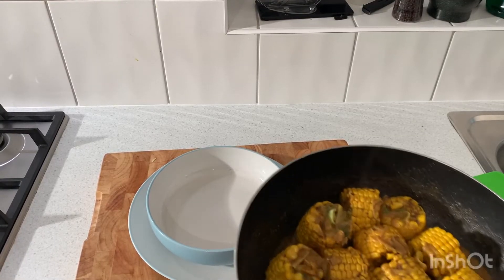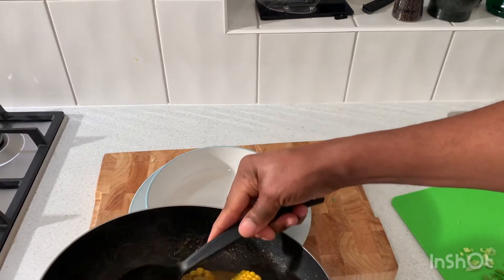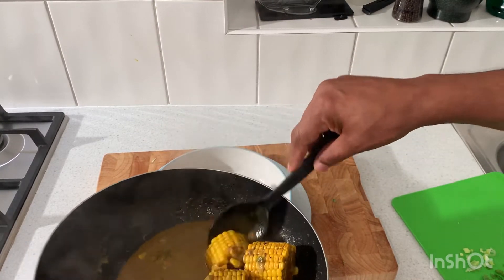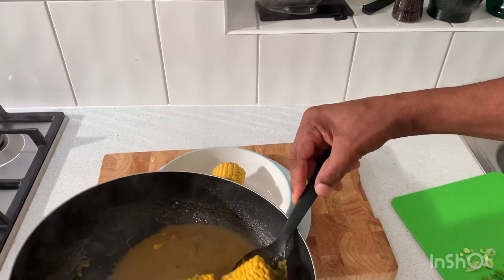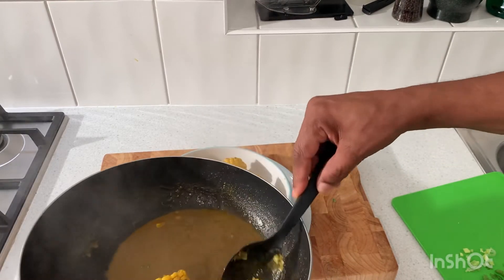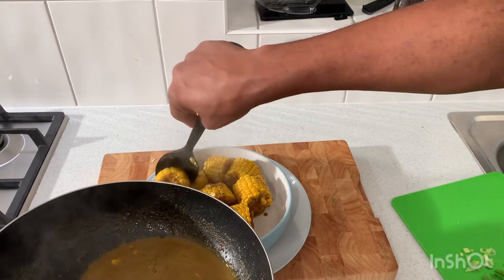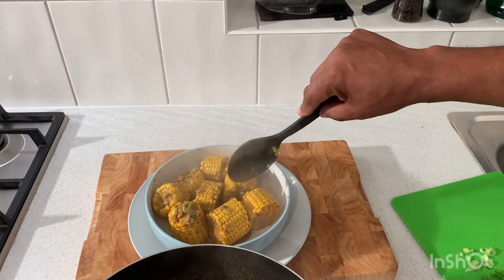So this is all finished now. I'm just going to dish it out on this plate. Nice, delicious sweet corn with all of that coconut juice and curry — everything has cooked down nicely. You don't want it too runny. You want all of that sweet corn to suck up all of that juice so it goes right between the kernels of the sweet corn. Look at that — beautiful! Just pour all of that juice right over the sweet corn.